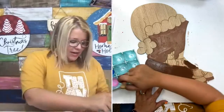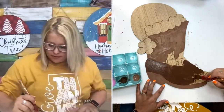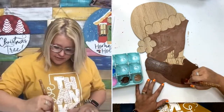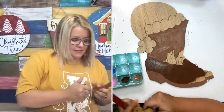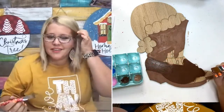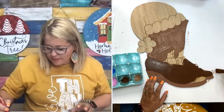Do we have any first-time watchers today? Drop a comment and let me know if this is your first time watching. If it's not your first time, maybe tell me how long you've been watching me paint. We'll pick a random person in the comments and send some goodies in the mail — we love doing happy mail.